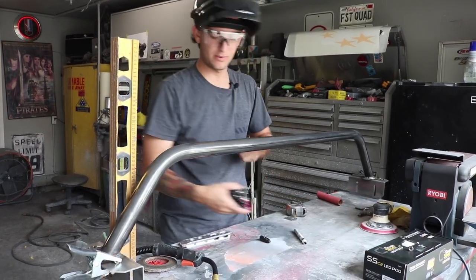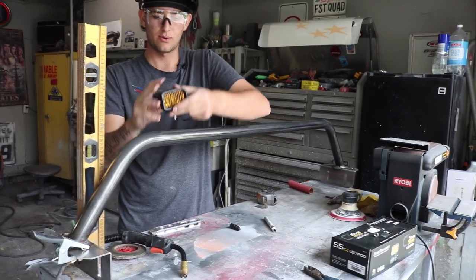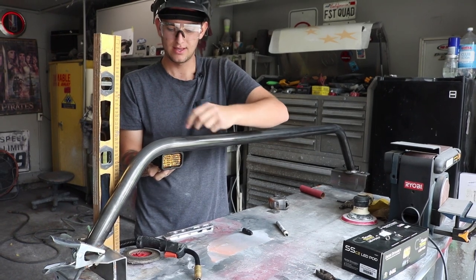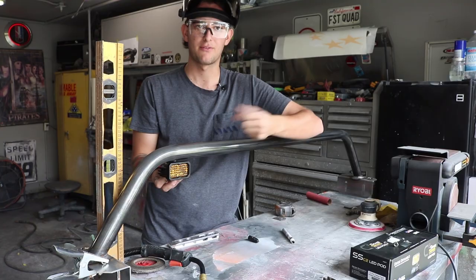We did change some plans up. We noticed that this was gonna interfere with the rack if it was sitting up here like this. So we're gonna flip it over just like this so it hides all the bolts and the wires back here, and we have a nice clean look from behind when you're looking at it. So we're gonna go ahead and get this tacked up.